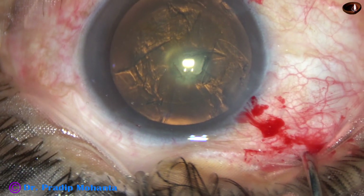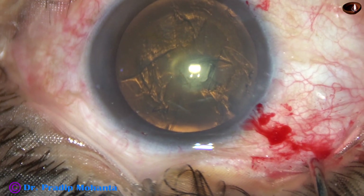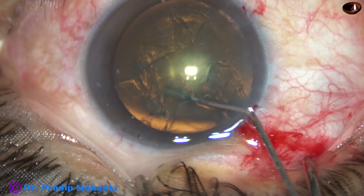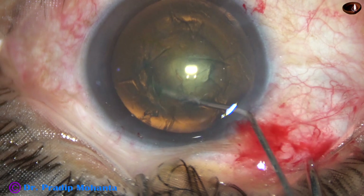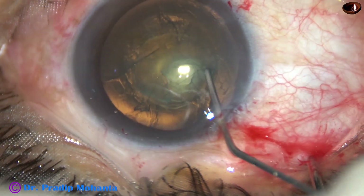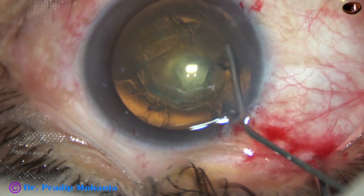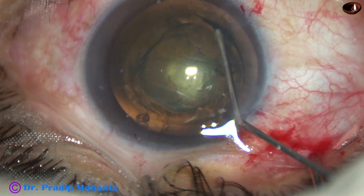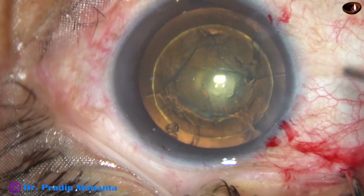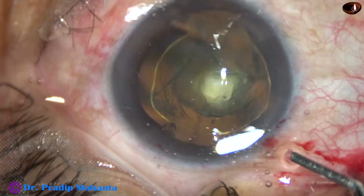This is a totally unedited surgery. Now, hydrodelineation — this is one for the endonucleus, and this is another one for the nucleus and epinucleus. So, we have done two hydrodelineations.